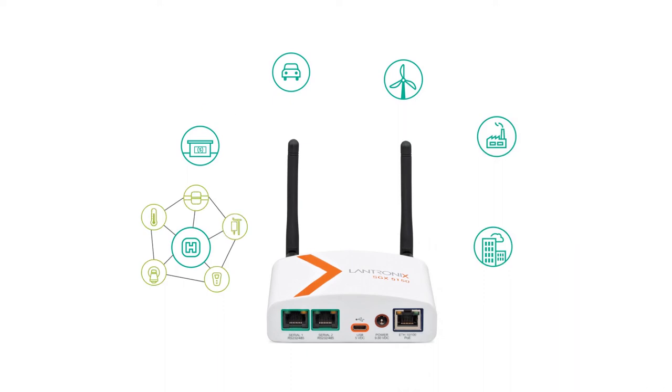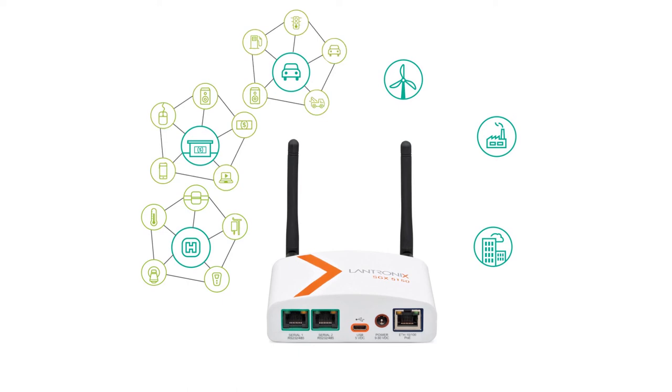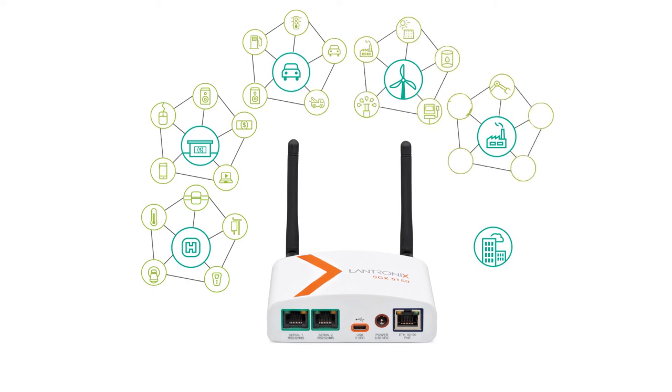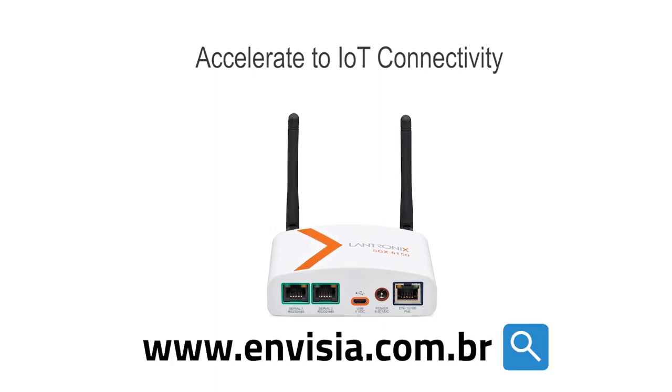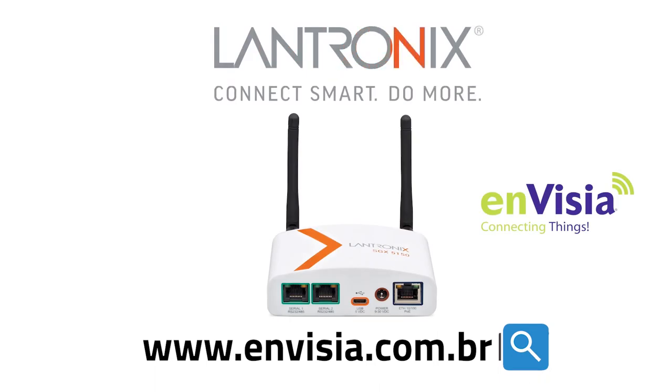Whether you're trying to connect one device or find a solution for connecting many different devices, the advanced turnkey design of the Lantronix SGX 5150 delivers everything you need for intelligent, secure wireless connectivity. Ready to find out more about how you can accelerate your IoT connectivity quickly, securely, and intelligently? Come visit us at the URL below.